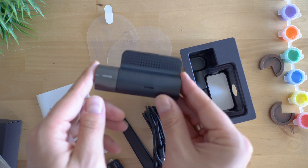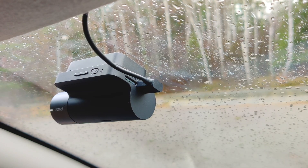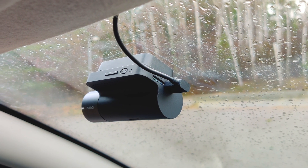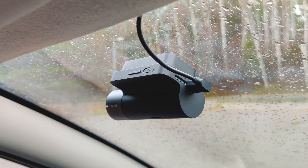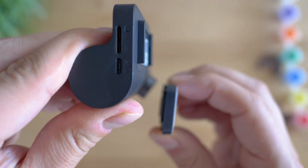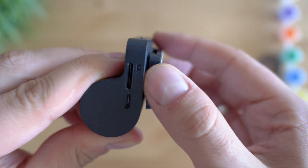There are two form factors that 70mai are still maintaining. The first kind is the original 70mai-like form, and the Mini adopts the style of the Pro version which was released around a year ago. The advantage here is the way it is mounted — the plate sticks to the windshield and then you attach the dash cam on top. I like this mechanism a lot. While it keeps the device really steady, you can unmount it within seconds and take the device with you.